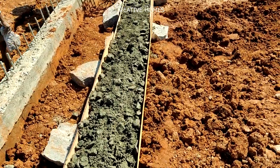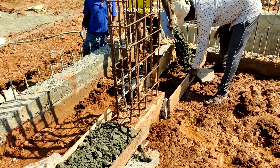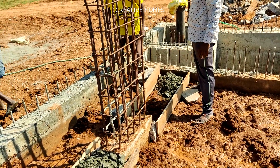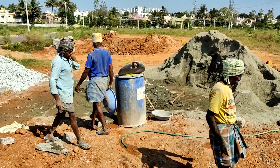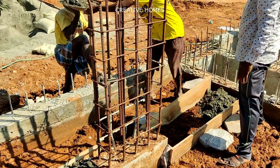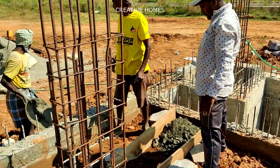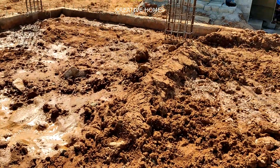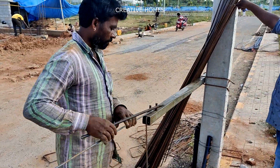PCC is a concrete mix with less cement quantity. This PCC is important because it protects all ground-supported structures from losing moisture content from the ground below. The PCC acts as a medium between the rich concrete and the bottom ground, preventing the ground from absorbing water from rich concrete elements like the plinth beam or footing. This is the importance of PCC.